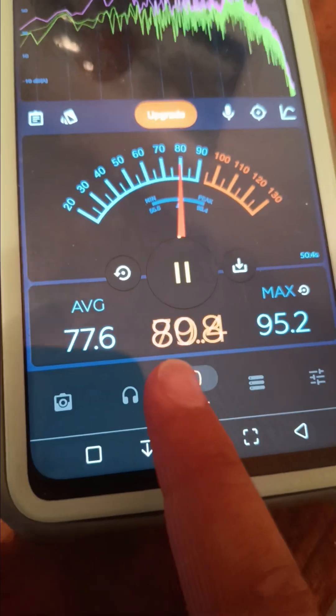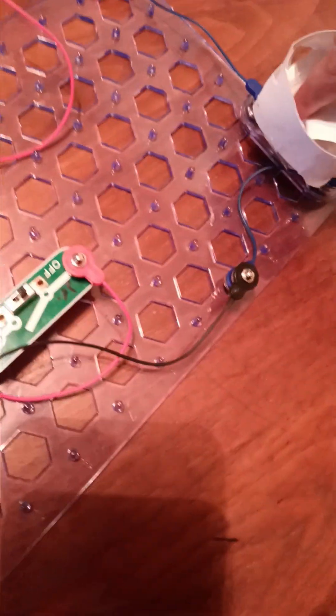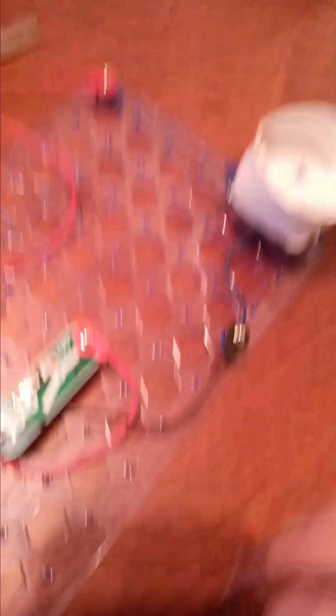It'd be like 70 decibels just like that. Oh well, it's not going on correctly. It's only about 80.6 decibels — it's a lot louder than that. I don't know what just happened. It's probably going to be like 80, 81. It was reaching probably about 96 decibels, it could probably be like 96.